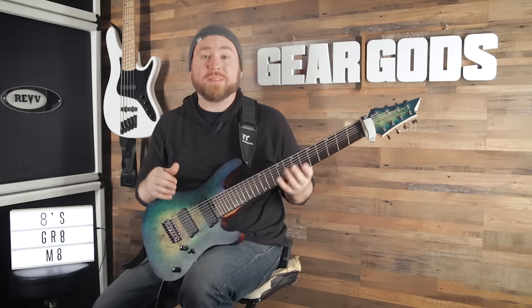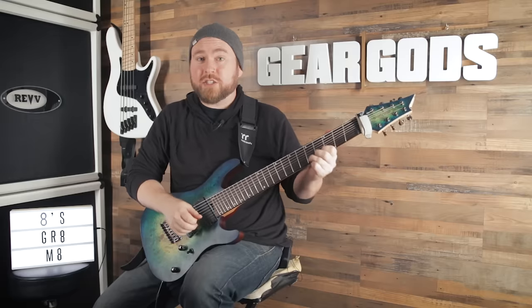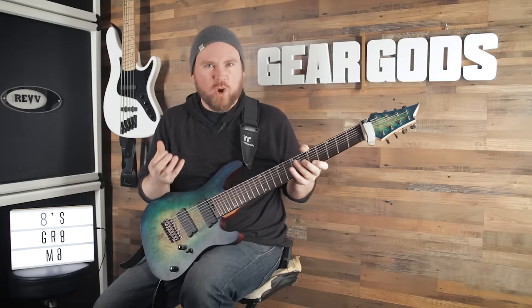The string gets real floppy and it just feels like mush. Or you could wind up with the opposite problem: if you have too much string tension, the string is too hard to bend — it's too stiff. It sounds really harsh and kind of overly twangy. That can also be a problem.